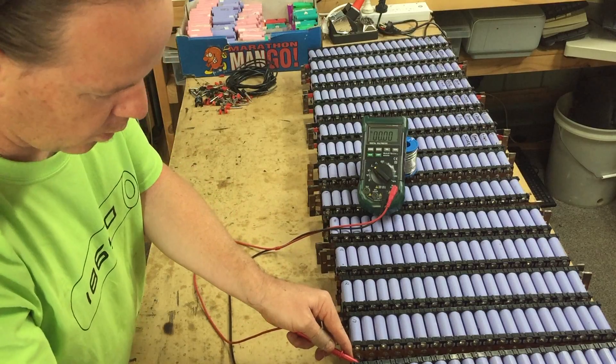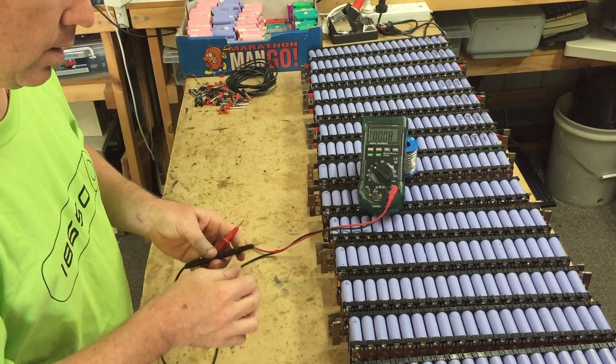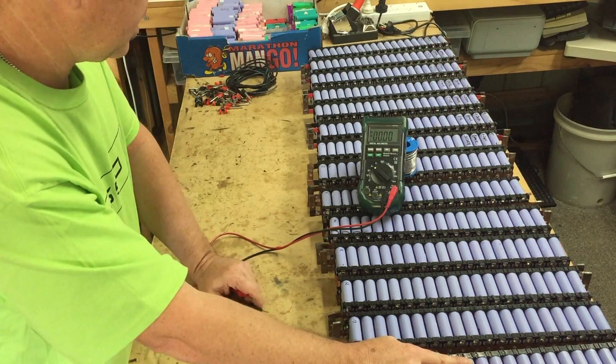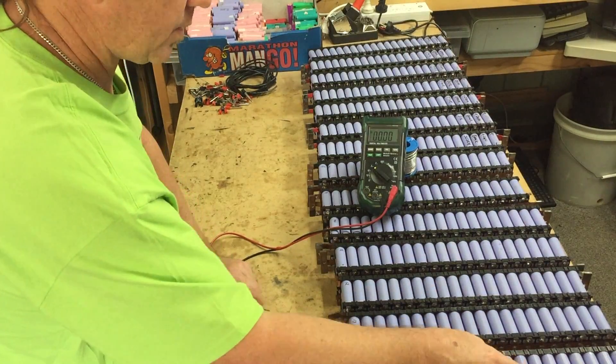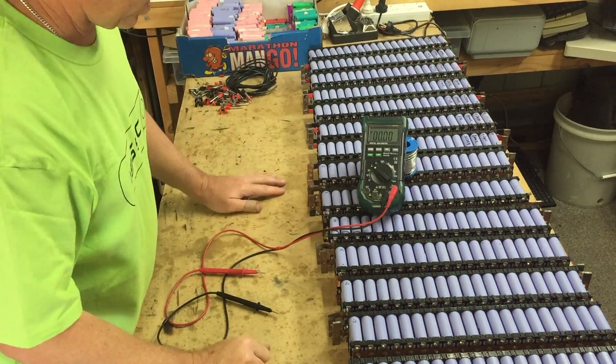Let's have a look at this one again — this one was the high one: 4.19. That's the 14th cell in the top pack. So I'm gonna have to look at that one to see whether it needs replacing or it's of a lower quality. Maybe that's why it's out of balance, or maybe it just needs a good balance. I'll keep an eye on that one.